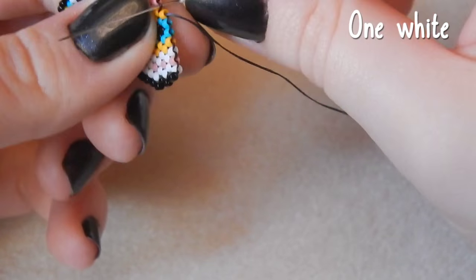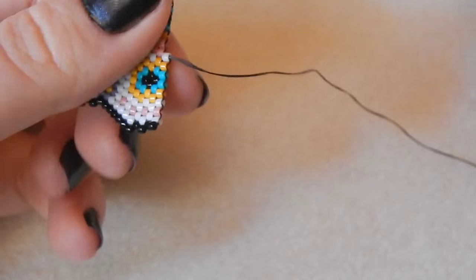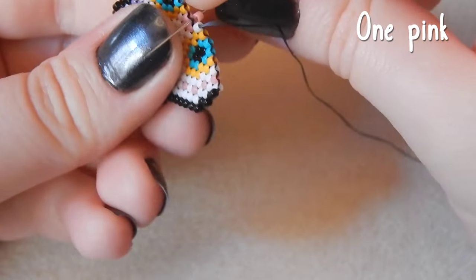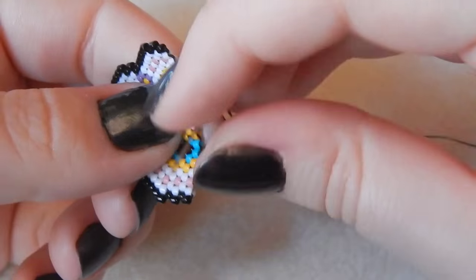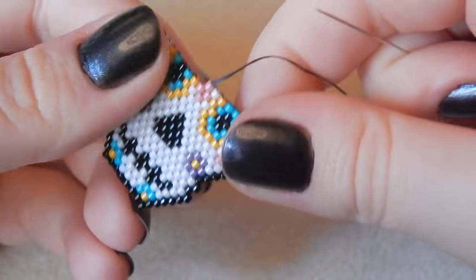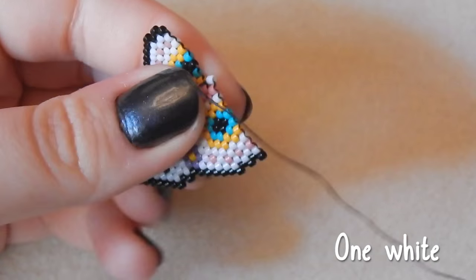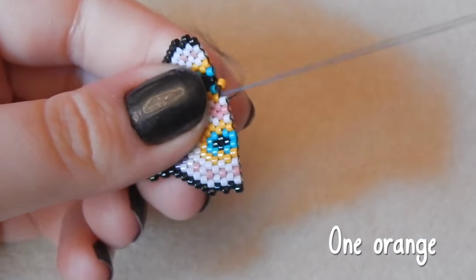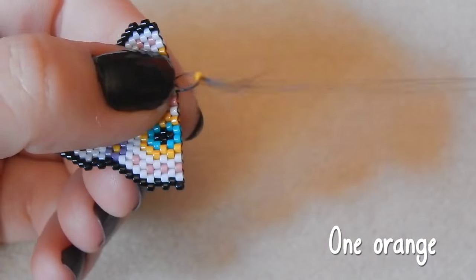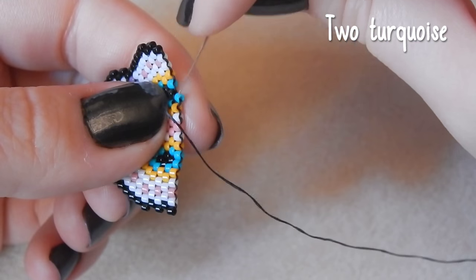Is there anywhere in Germany that you recommend going to? I'm currently in Frankfurt. My boyfriend's a teacher and he's on half term so we can travel a bit further afield — just let me know if there are any good places to go. One orange bead and I'll be sure to visit and vlog the experience. Two turquoise beads.